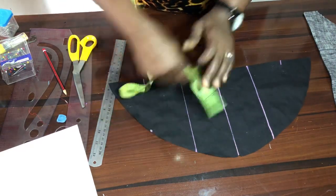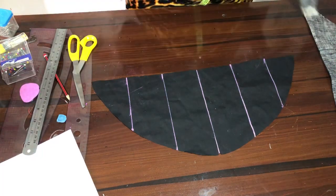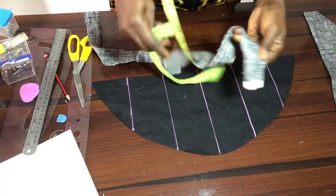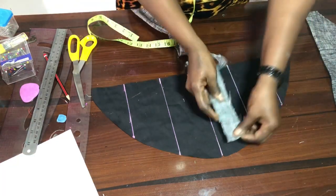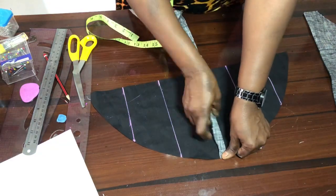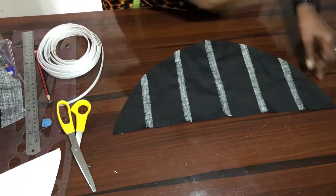The next thing is to grab your strap — I've cut out this strap. As much as your fabric permits, I cut it out at one point five inches wide. I'm going to place it and sew it down here, then turn it, tuck it in this way, and sew on it again. That's how I will do it for all five lines.